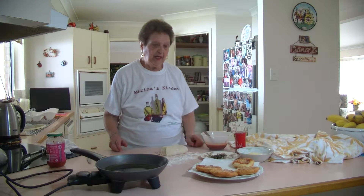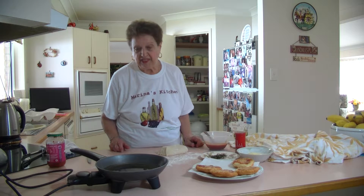Welcome to Marina's Kitchen. Today I'm going to make some pizzellis. They are called Little Fried Pizzas.